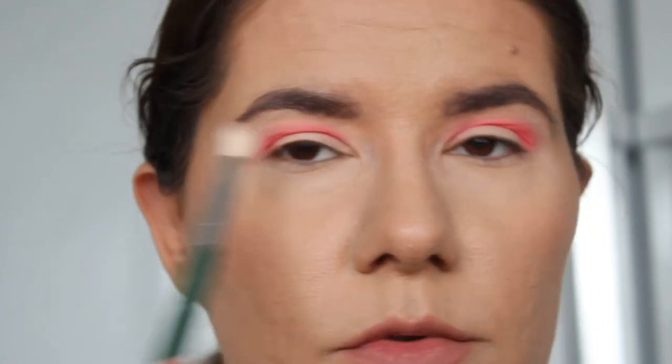You see here — when I have this fold, that's my crease. Otherwise if I just apply it straight it would cover everything. My eyes are hooded, but they're not hooded the same — this one is more hooded than this one, so my makeup almost never looks the same. I'm still figuring it out.